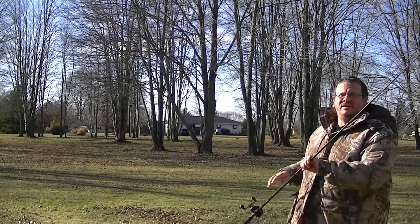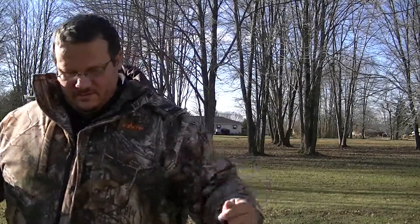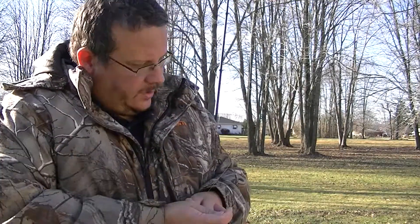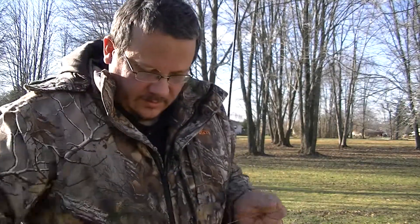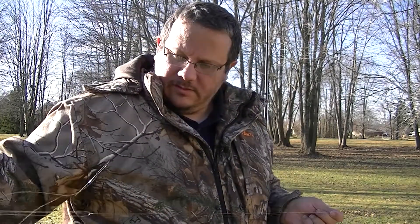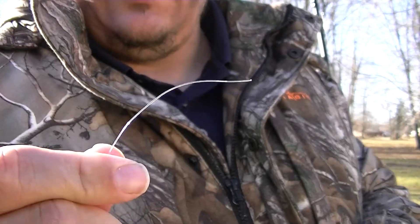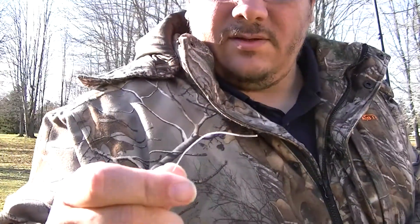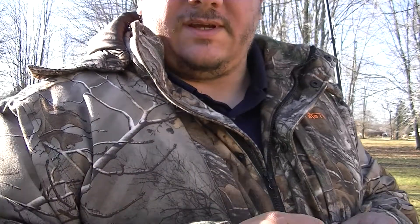There you go. You can see how much line I had out there — I had a good probably 30 yards of line. And as soon as I get it out of the bird's nest, I can show you. It broke off right where I had the lure tied on. I had a jig tied on and I had it stuck between the branches of a tree to simulate getting stuck. But the concept is the same.